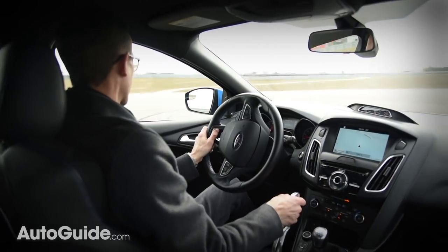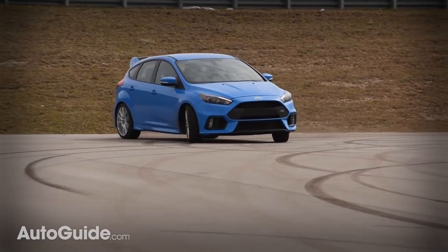Glorious slides are but a flick of the wrist away. Just be careful not to spill your energy drink everywhere, brah.